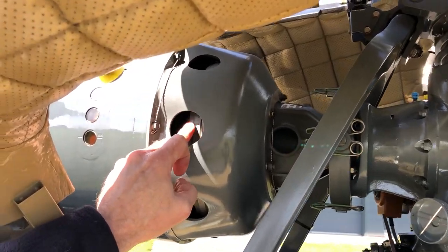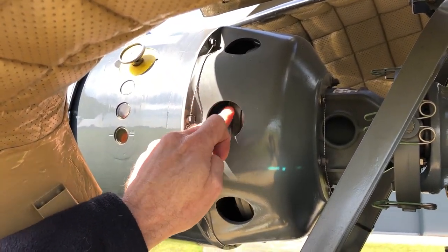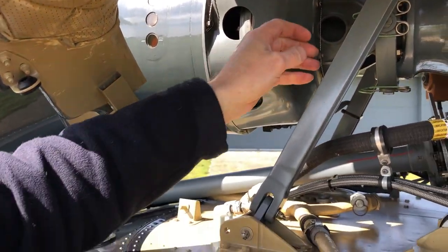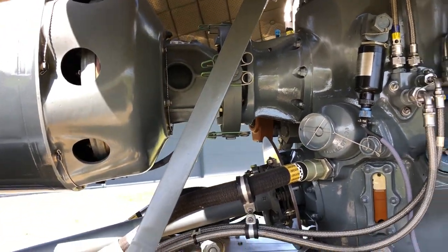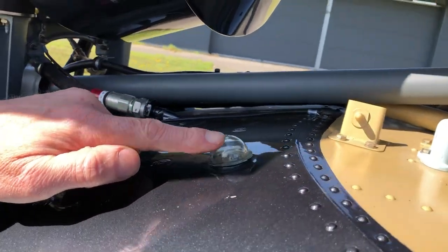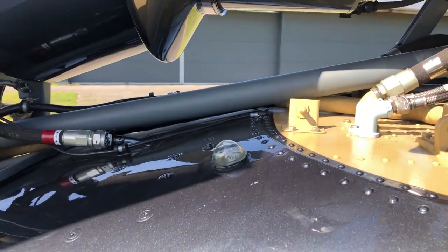This is the clutch. Check its free movement — no binding or grinding. All pins are still attached, everything is secured. You check that the fuel pop-up indicator didn't come up, so this means that your fuel filter is good.